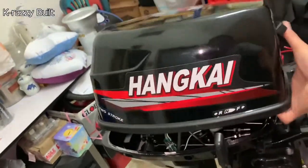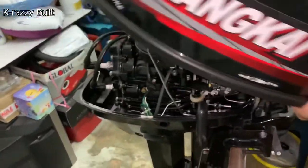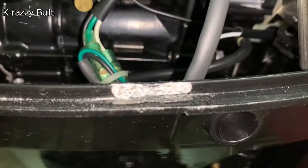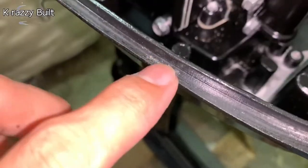I finally decided to give it a try after receiving the advice when I noticed that there are a few visible spots of paint peeling off and oxidation just beneath the motor cover.